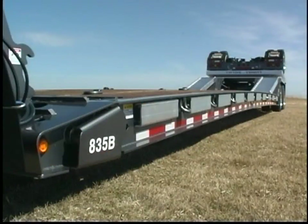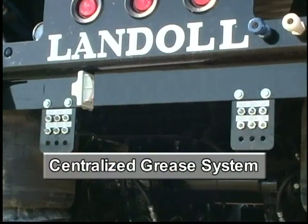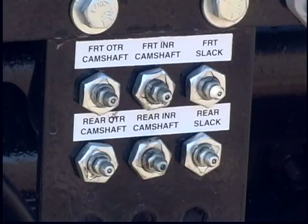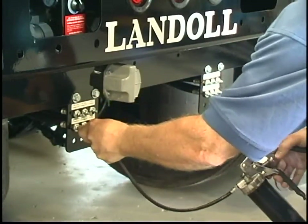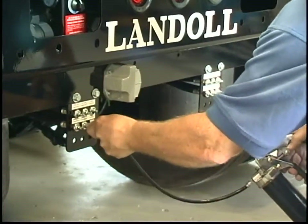An often requested and now standard feature on 800 series trailers is Landahl's centralized grease system. The grease system consists of 12 individual grease lines routed to a central panel at the rear of the trailer. The trailer's slack adjusters, S-cams, and brakes can now be greased from one single location. The fact that service personnel no longer have to crawl under the trailer and hunt for individual grease zerks located in 12 different places will save you time and money.